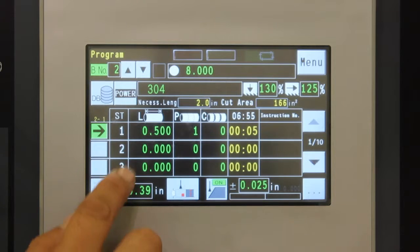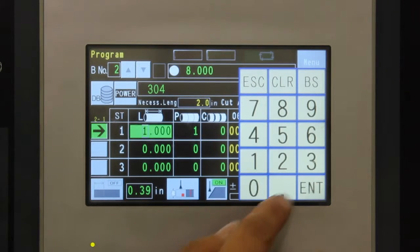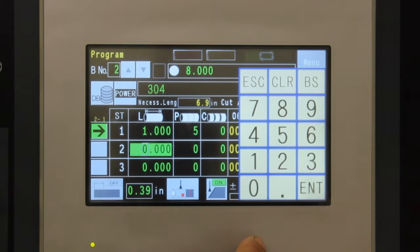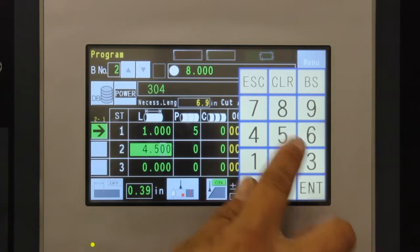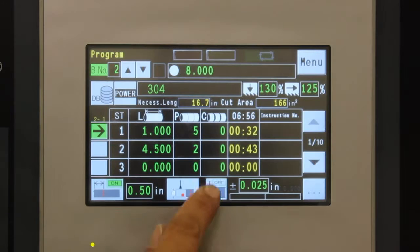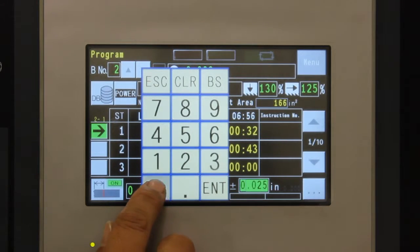Programming the production run only requires you to input the length of the cut and number of pieces desired. Additional cuts can also be programmed as well. If a trim cut is required, turn that function on, then enter the trim cut amount.